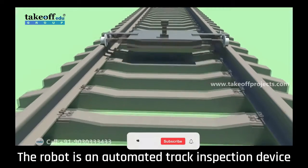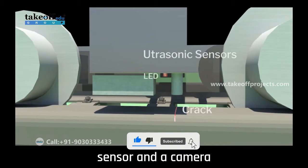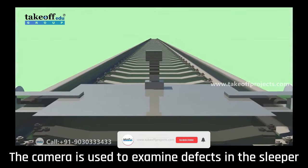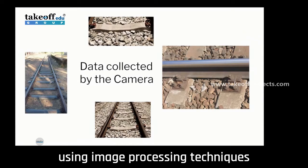The robot is an automated track inspection device. It detects faults in the track using an ultrasonic sensor and a camera. The ultrasonic sensor detects internal and external flaws. The camera is used to examine defects in the sleeper surface, railway bolts, track, and ballast using image processing techniques.